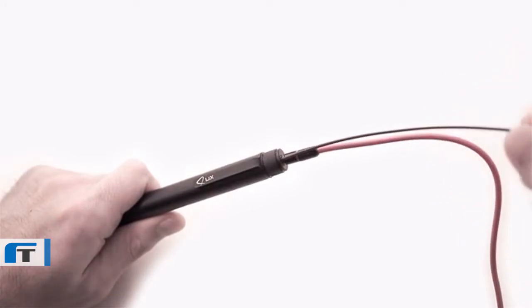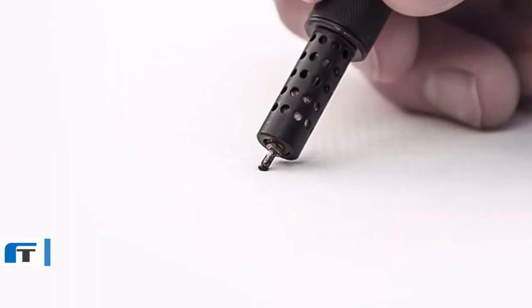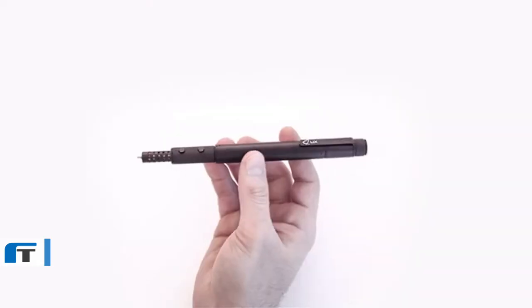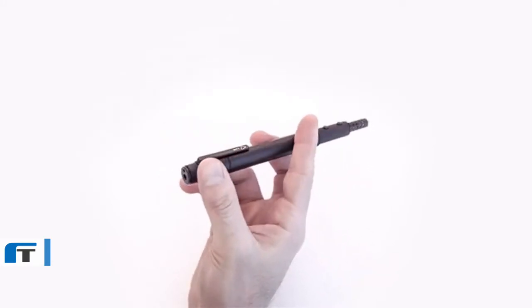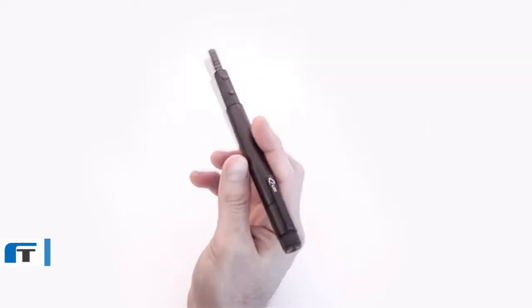Lix is a pen, but not one of the ordinary. Having the 3D ability, it enables you to doodle in the air. It has a perfect size — just handle the small and smart pen once and notice that it fits perfectly in your hand, giving you extreme comfort and balance while you draw.